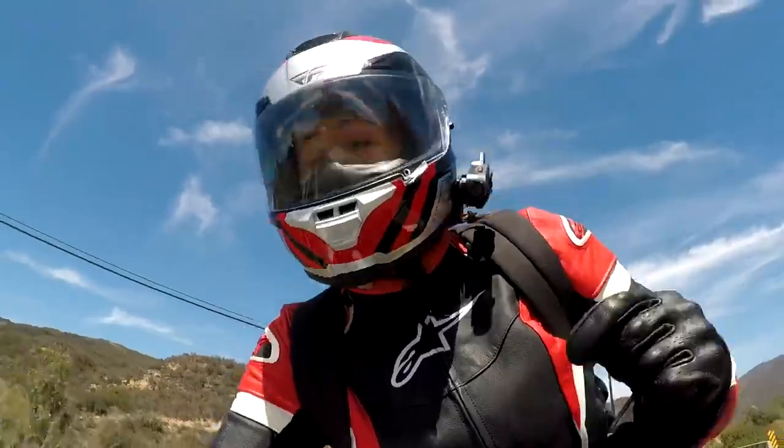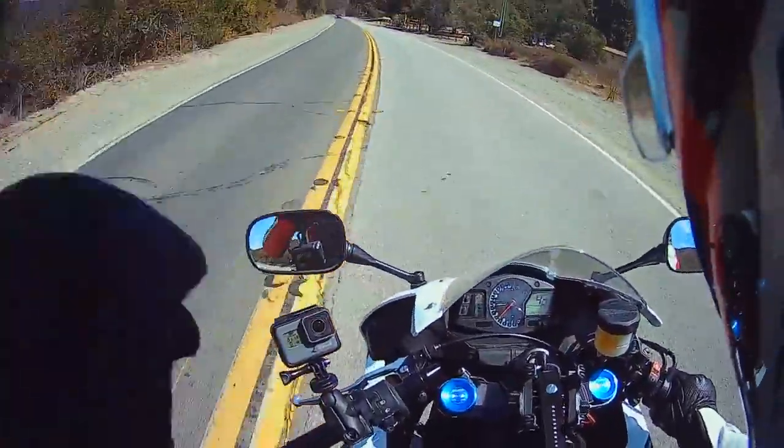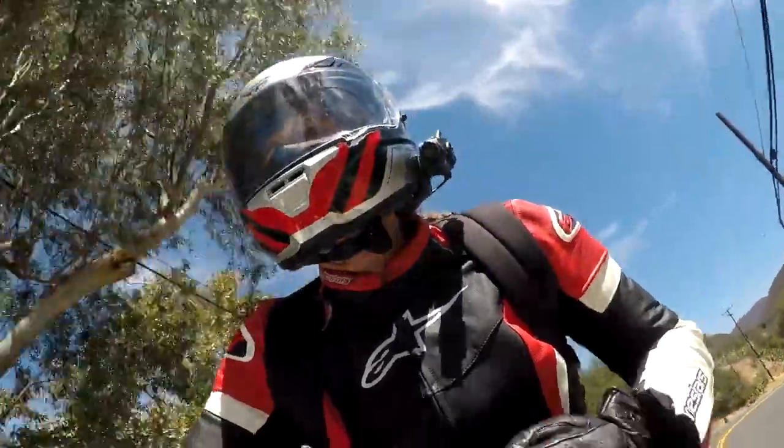Hey everyone, Alyssa here from Senna with the new 10C Pro. This is a Bluetooth headset and camera all-in-one, now with a 2K action camera and Wi-Fi.